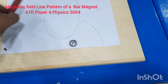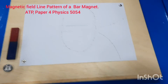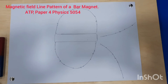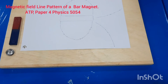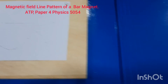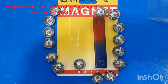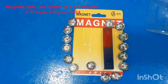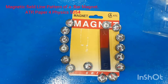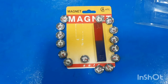Now we remove the bar magnet and the magnetic compasses, and you can see the complete magnetic field pattern. My dear students, thank you very much for watching this video. I hope you are now able to understand how we draw the magnetic field lines around a bar magnet. Thank you very much, everyone — have a good day, God bless you all.